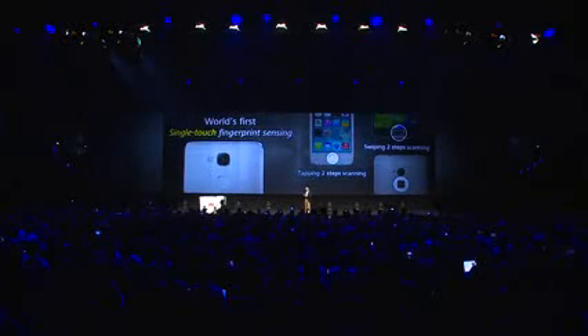This phone, the Mate 7, was the first one using the one single touch fingerprint sensor. iPhone is using a two-step process — tapping and scanning. And Samsung and HTC, their phones need to swipe. That swipe requires two steps and is not convenient.